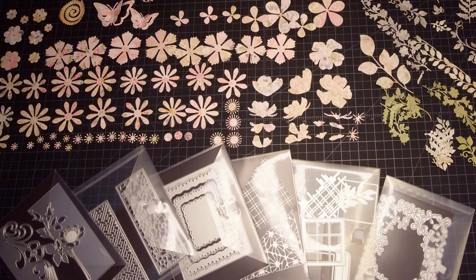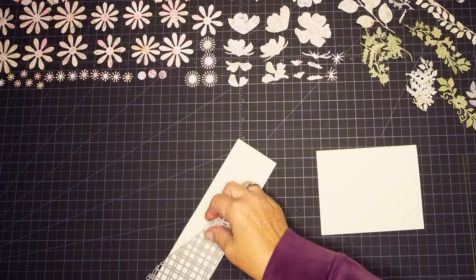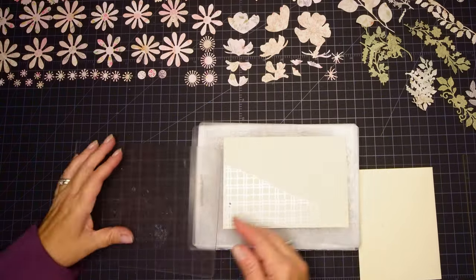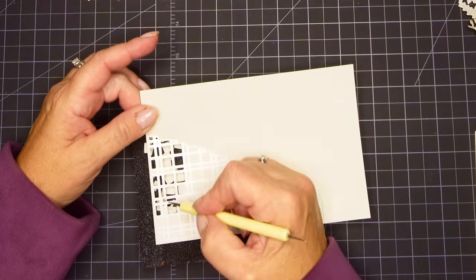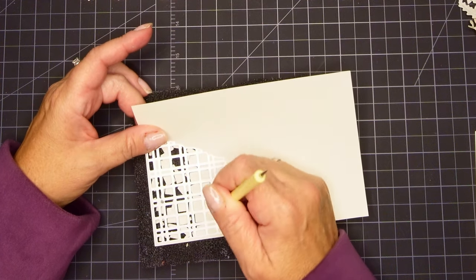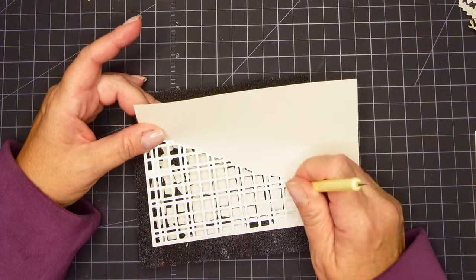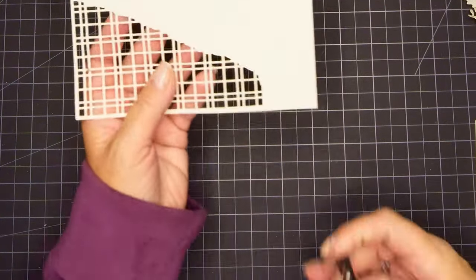I pulled out a bunch of my dies and I decided to go with this one that looks a little bit like a fence to me. I'm cutting it out of some cream colored, off-white paper, and then I'm going to push out all the little pieces. This is one of those dies where it doesn't cut it out of the entire paper — it just cuts the pieces out of it. But I am going to actually cut this out and make it look a little bit like a fence, and I purposely decided to make it the same color as my card base.